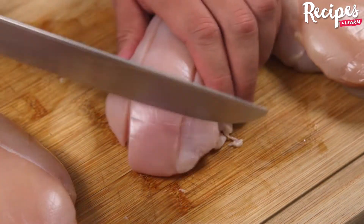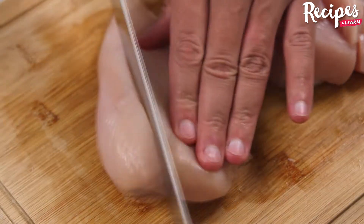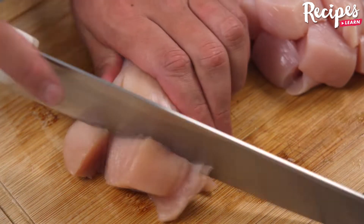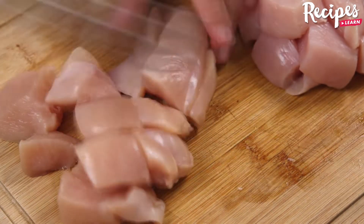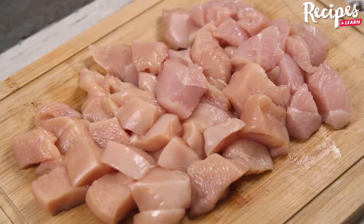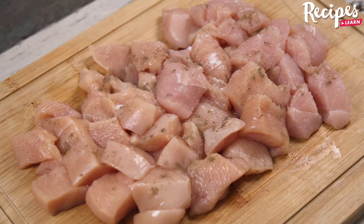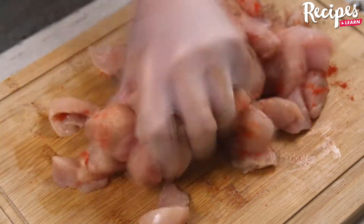Take three chicken breasts, cut them in medium pieces like this. Then season our chicken with salt to taste, black pepper to taste, paprika to taste, and rub the spices nicely.